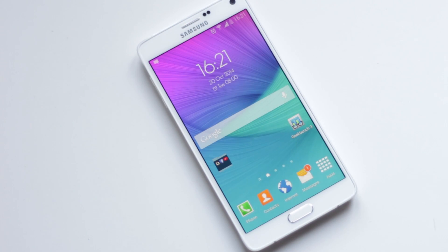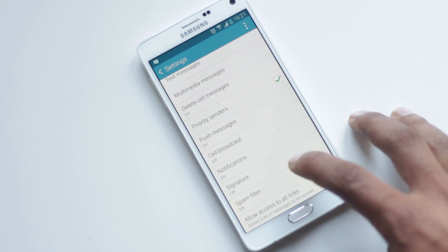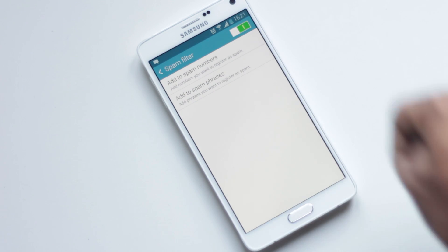Inside the Messaging app settings, you can add a spam number and a phrase so that all messages from that number, and messages containing that phrase, will be removed.